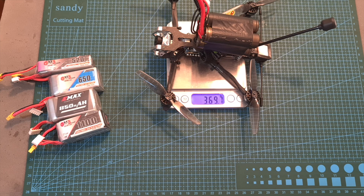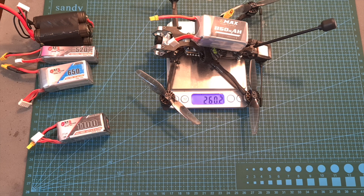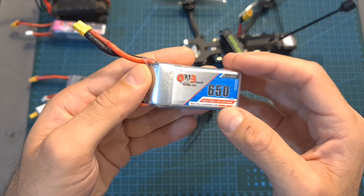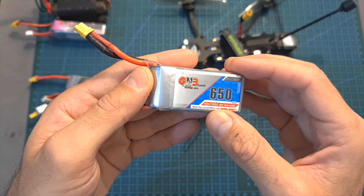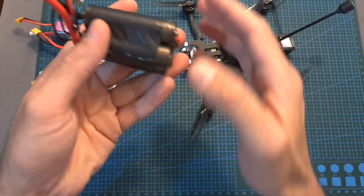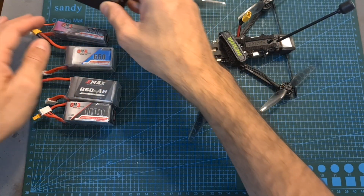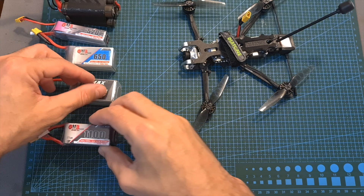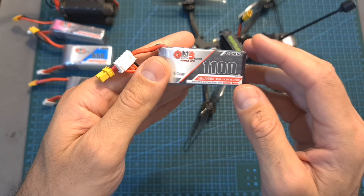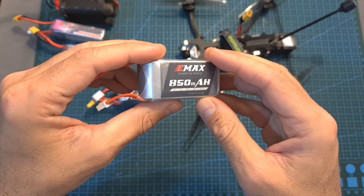The next thing I've done is head outdoors and test the Diatone Roma F4LR using different types of 4S batteries. In case you need to stay under 250 grams, your best option would be a 650 mAh 4S battery. If you'd like extra long flight times of about 26 minutes, use a 4S lithium-ion battery pack. And if you'd like extra performance, I recommend the new GNB 1100 mAh 4S LiHV battery, which is surprisingly lighter than an 850 mAh 4S battery.